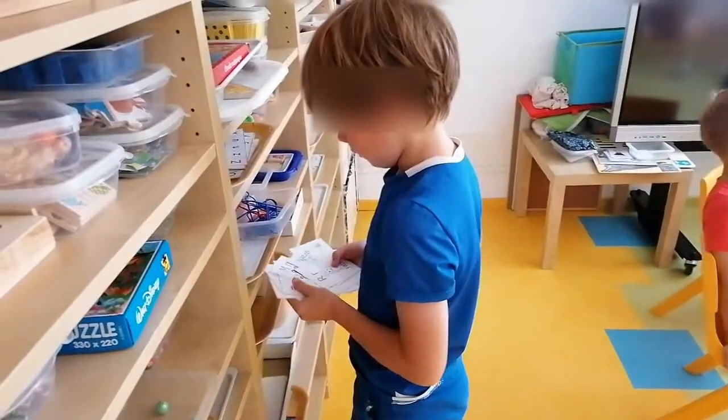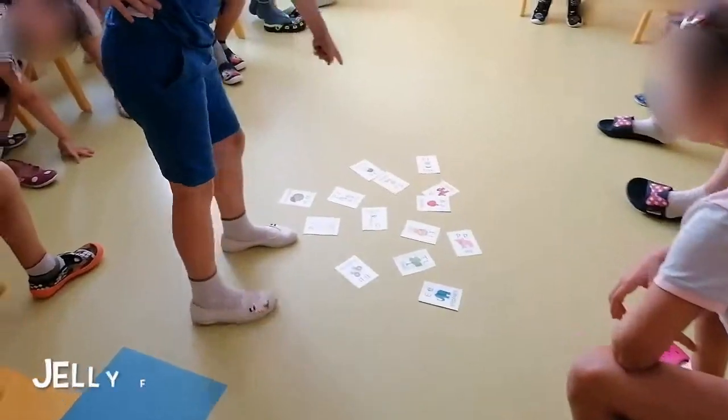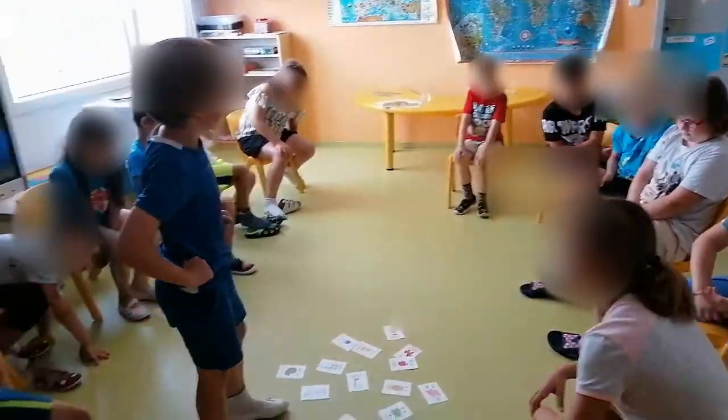Are you hiding only four? So what is missing? Monkey! Monkey! Very good!